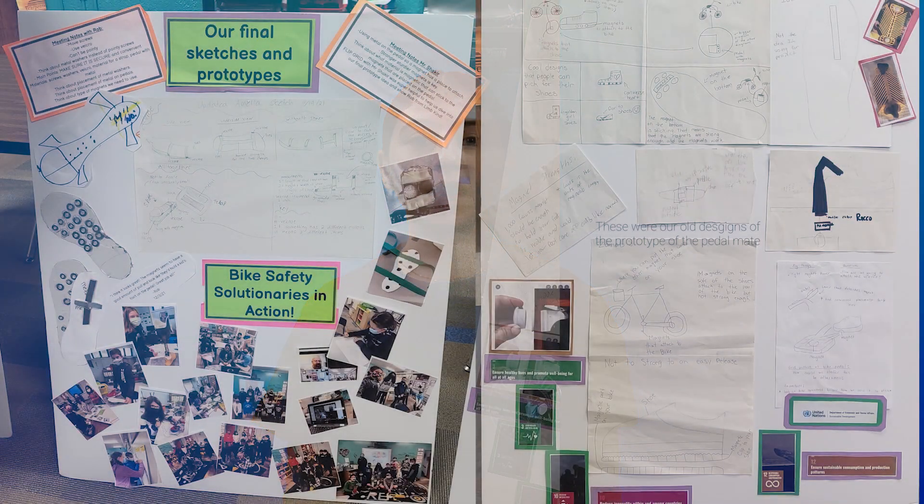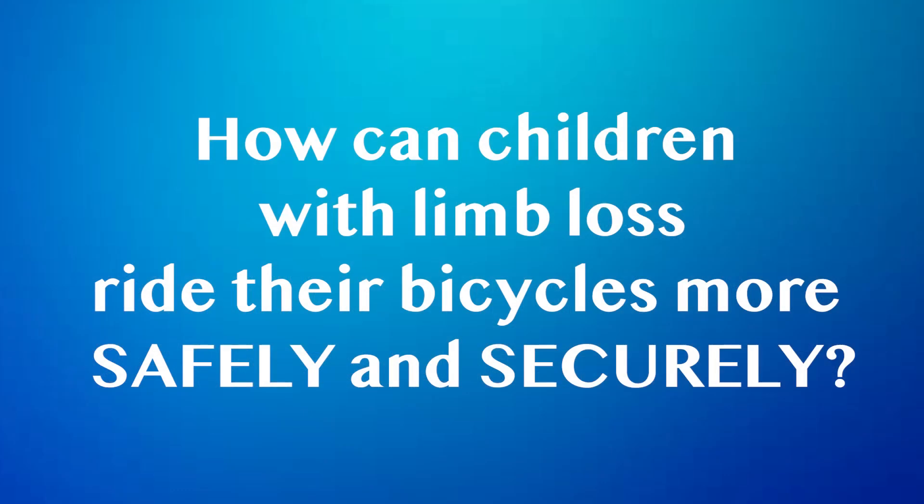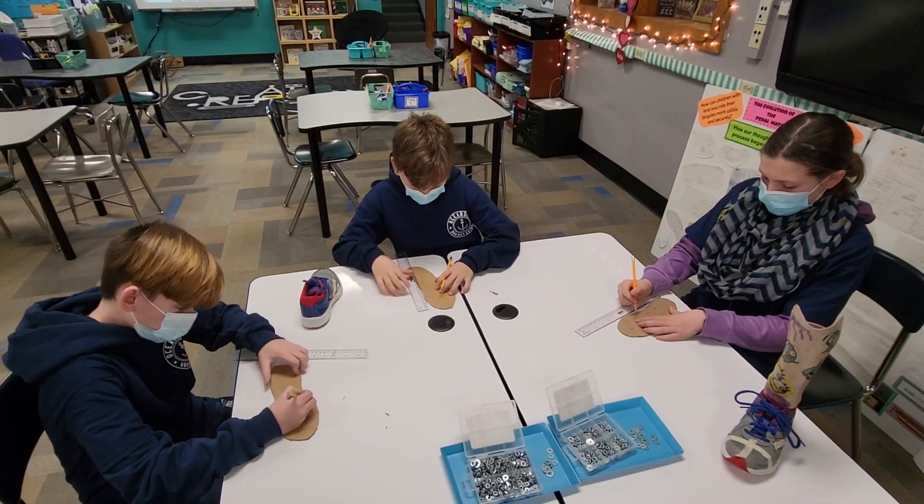After meeting with Mr. Shulman and other members of the LimbKind community, we knew what we wanted to do. We took action by following the engineering design process and formed our ask question: how can children with limb loss ride their bicycles more safely and securely? Using STEM, we created an initial prototype.